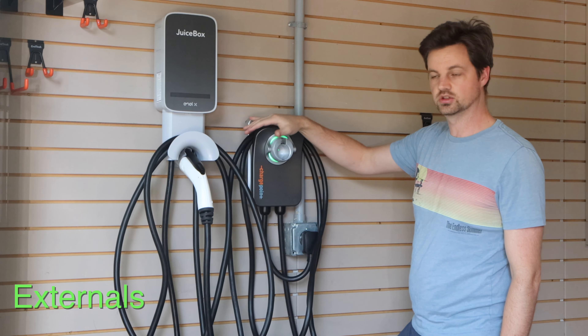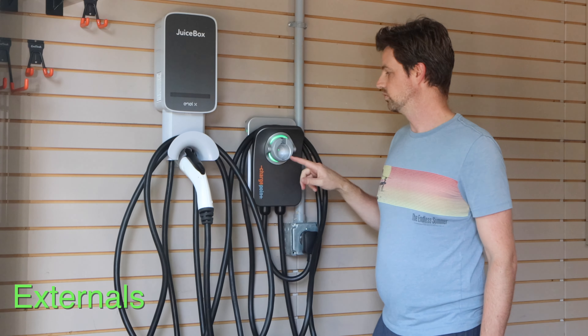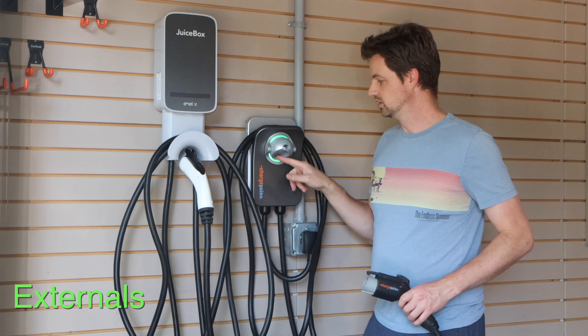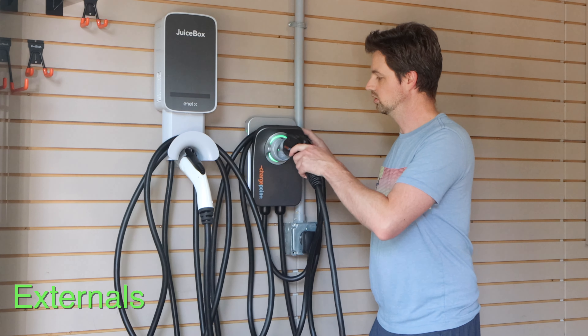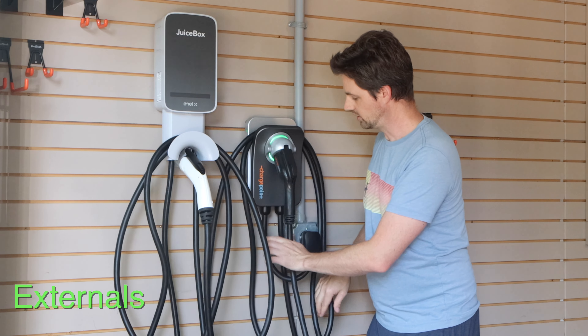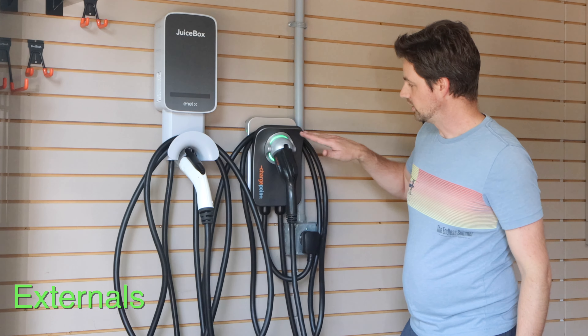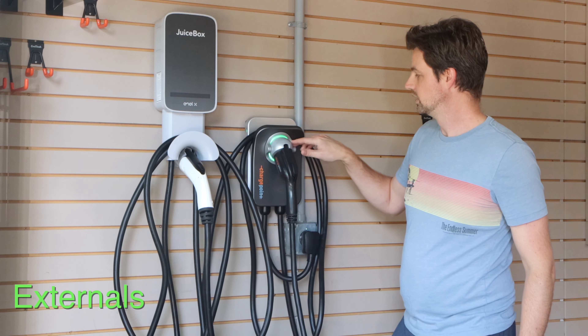This is the ChargePoint home charger. This is a smaller apparatus. Cable storage is built into this unit — it's nice and sleek, very low profile. One of my favorite things is this rotating receptacle. It's really easy to get in, and then when you let go, it lays flat so you have this nice flat profile, which is great if you're kind of tight on space. This one can get knocked around a little bit.